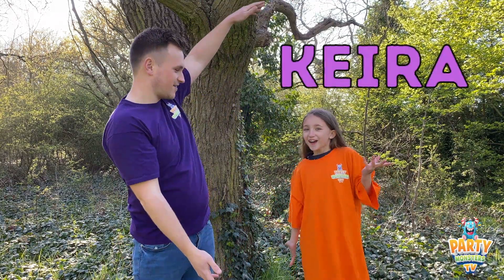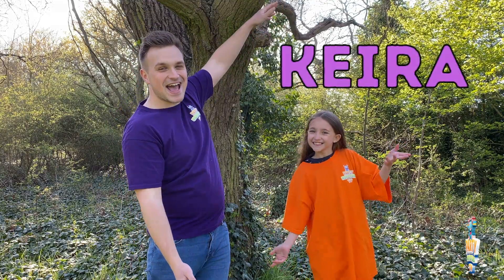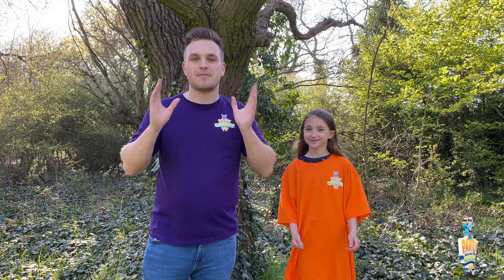Hi everyone and welcome to Party Monsters TV. My name is Party Monster Matty and I've got a special guest with me here today — I've got Kira. Now we're going to be doing something really crazy and really fun today. We're going to be doing a mini experiment.